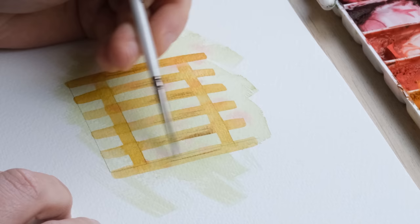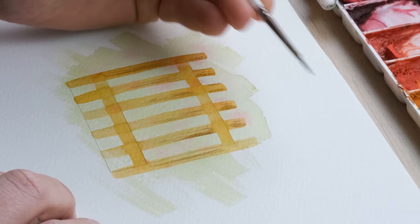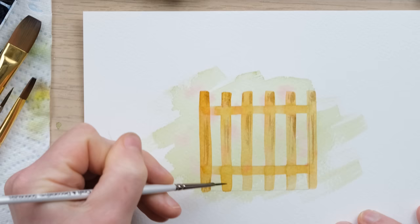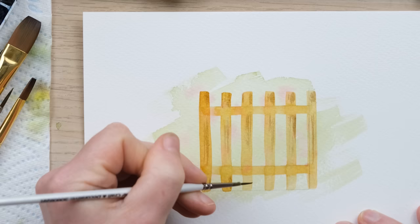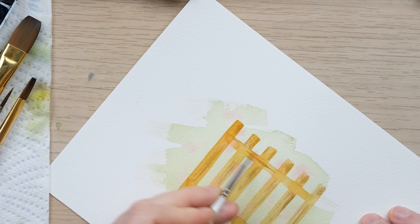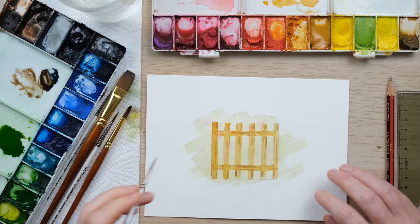I've decided the horizontals are in front. You could straighten things up and neaten them, but I quite like it as it is. The paint dries quite fast, but that's okay — some bits will blend in and others will stay quite layered. We're going to let that dry fully and then we can start decorating.